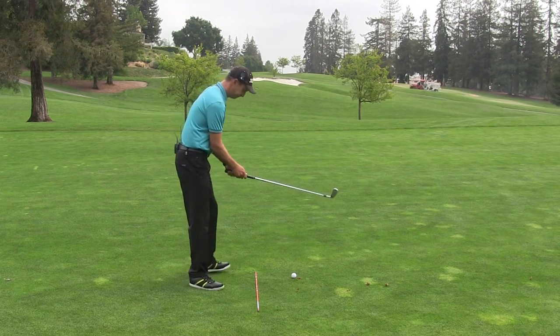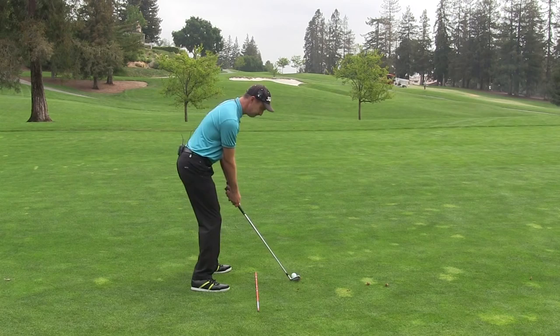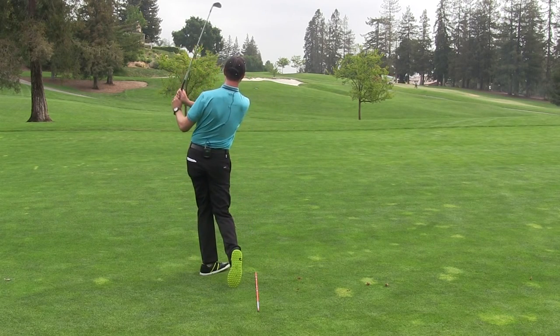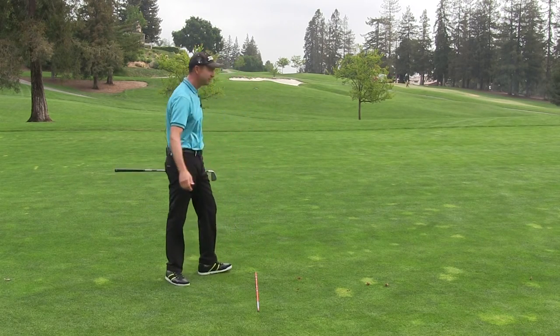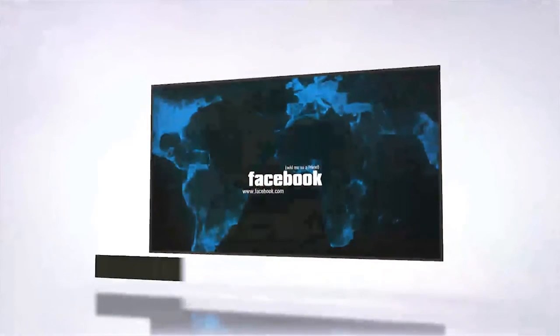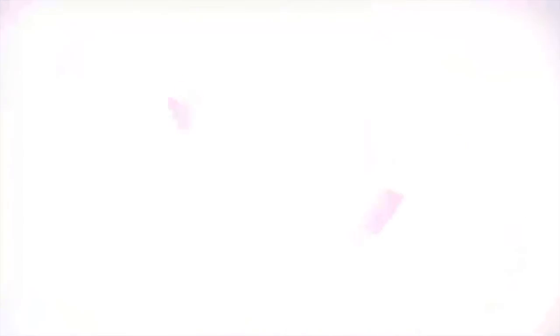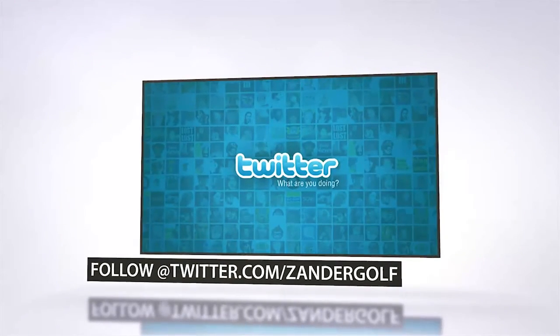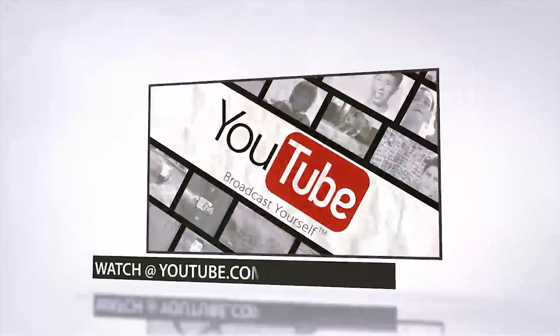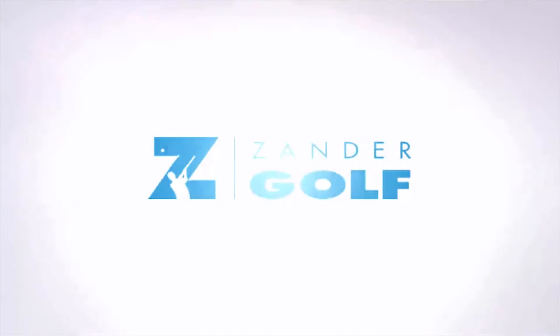Now let's hit a fade. Beginning of my downswing, pressure the left heel. And there's a nice little fade into a front right pin. You've got to love foot pressure. We'll see you very soon. Bye.